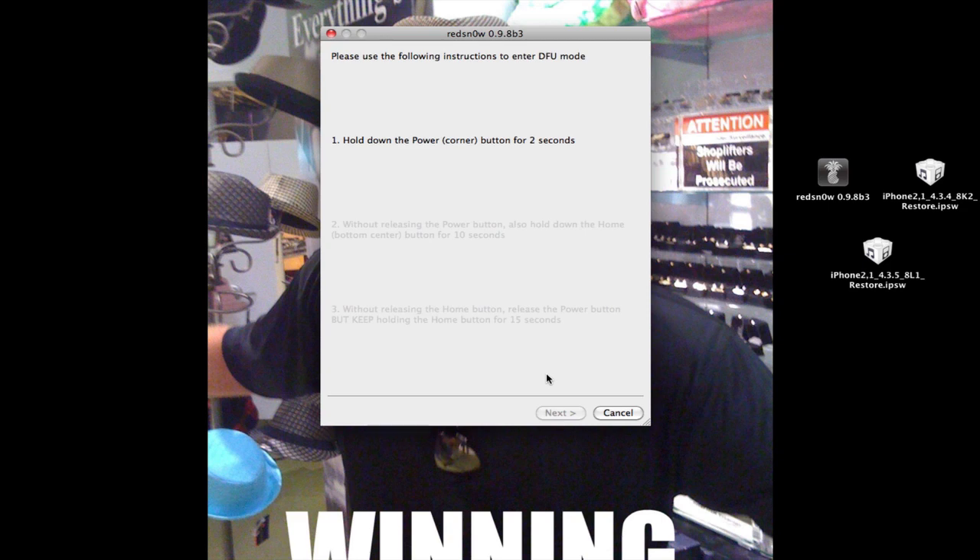Power off your device and click Next, and hold down the power for three seconds. Hold down Home and Power for ten seconds. Then after the ten seconds are up, just give it a minute. Then go ahead and hold down the Home button for twenty seconds, or until it tells you to stop.